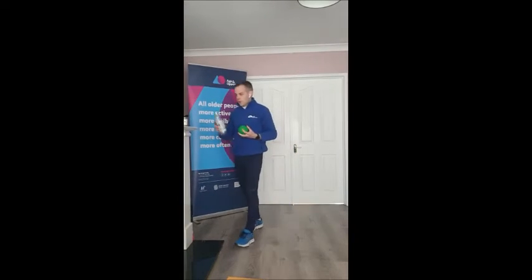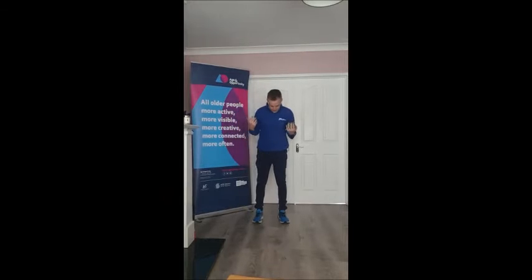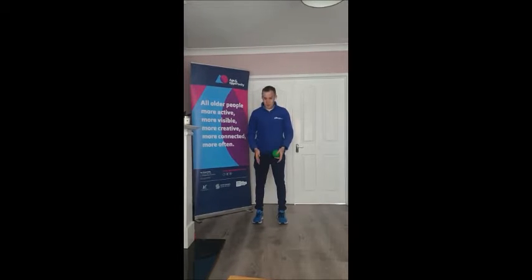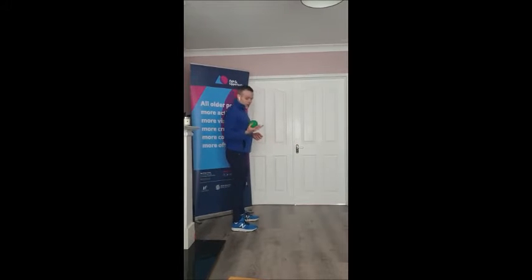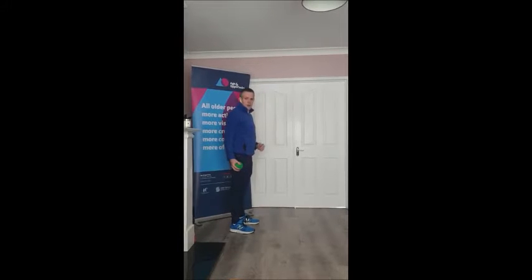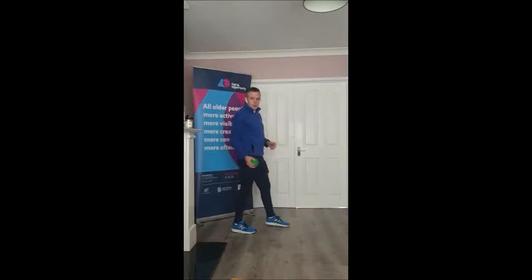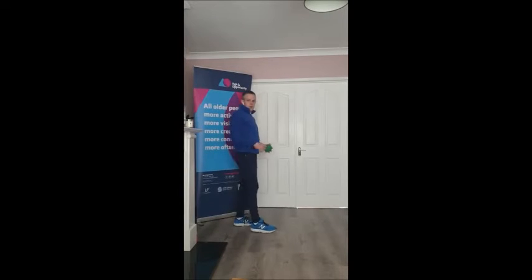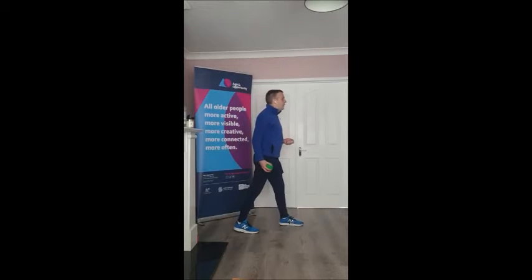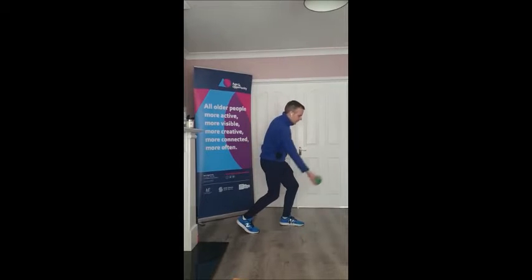I'm going to demonstrate the bowling technique we use for this game. We start off standing up nice and tall with our feet just shoulder-width apart — imagine yourself standing on train tracks. From there, we have the ball in our bowling hand. Place that outside the leg, and then the opposite foot takes a step forward. So if you're bowling from your right hand, step forward with your left foot.